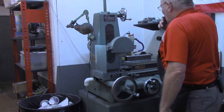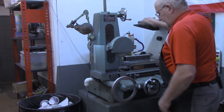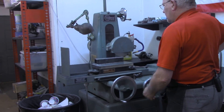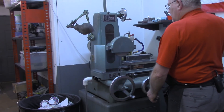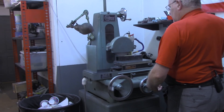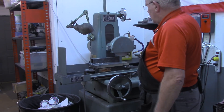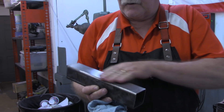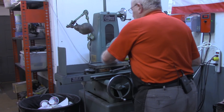I think I'm ready now to take a final pass on there. I'm going to take 3 tenths off, just enough to clean it up. I think that's got the bottom side done. Got a good surface on there now, a good flat surface. I'm going to turn this over now, after I get the table cleaned up of course.